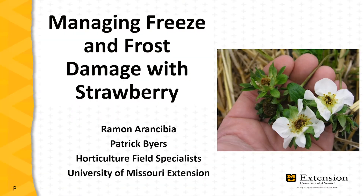I'm Patrick Byers, Horticulture Field Specialist with University of Missouri Extension, and along with Ramon Arencibia, also Horticulture Field Specialist with University of Missouri Extension. Today we're going to discuss managing freeze and frost damage with strawberry.